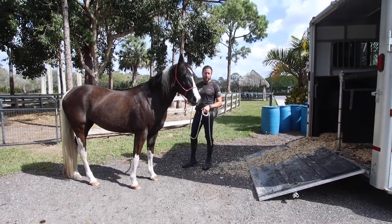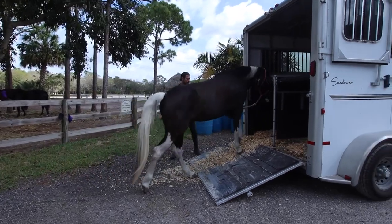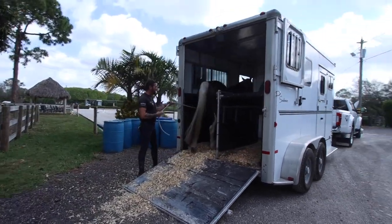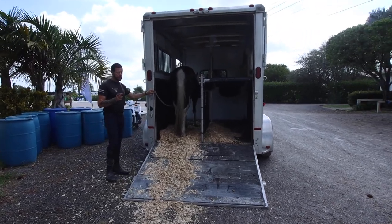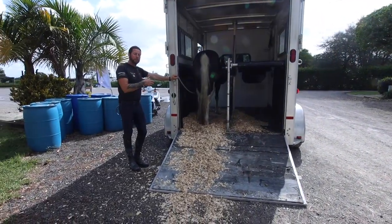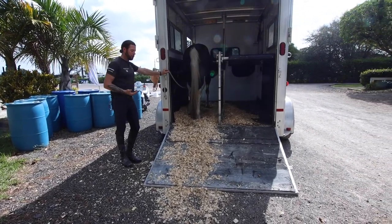What I'm going to do is point with my left hand and ask her to go ahead and load up. She goes on to the trailer by herself. I'm leaving this lead line to the left here right now for a reason — normally I'd throw that over her back — but I want to show you guys that when it comes to getting off the trailer, the best way to teach them to back off the trailer.